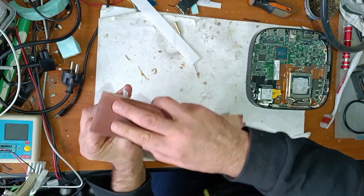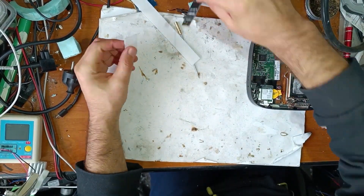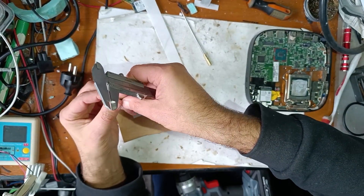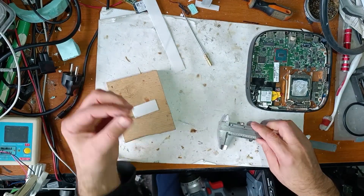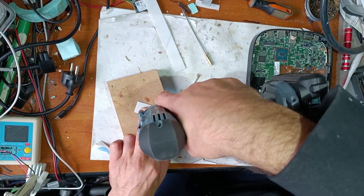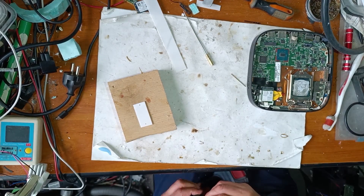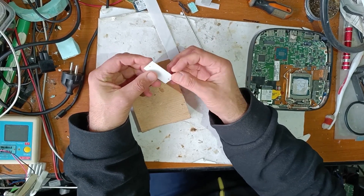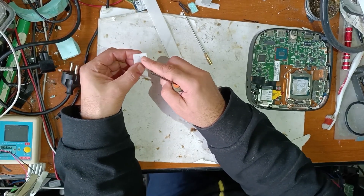Now let's smooth it. Now the final step — we have to make two holes in this adapter. One with 1.5mm and one with 2mm. Now this project is almost ready. We need only a screw like this, and we'll use it in the small hole.